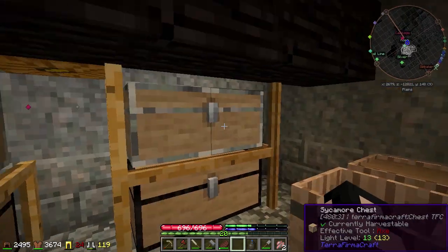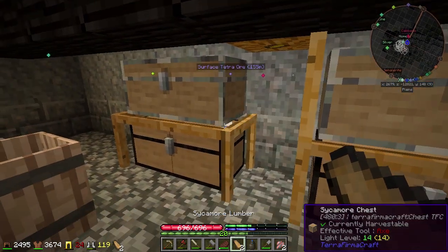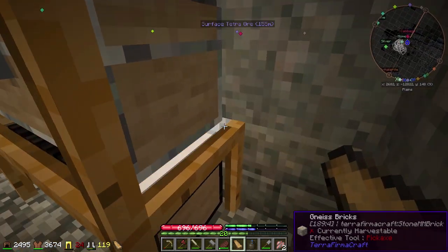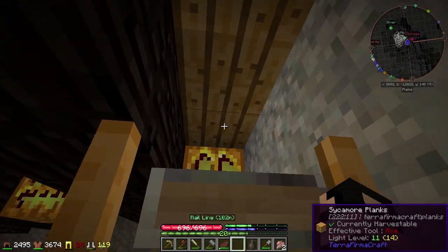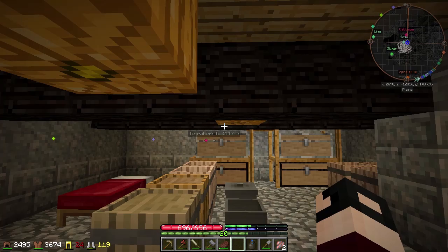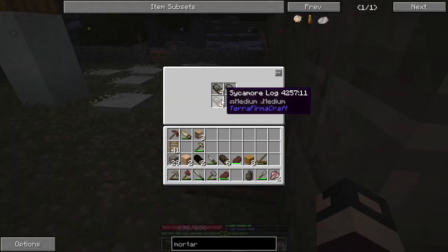And I can still get to those. Now I need more sycamore planks. Before I forget, let me put this over in the corner here. I don't know what I'm gonna do with that gap up there. Hey, it's dark — imagine that.